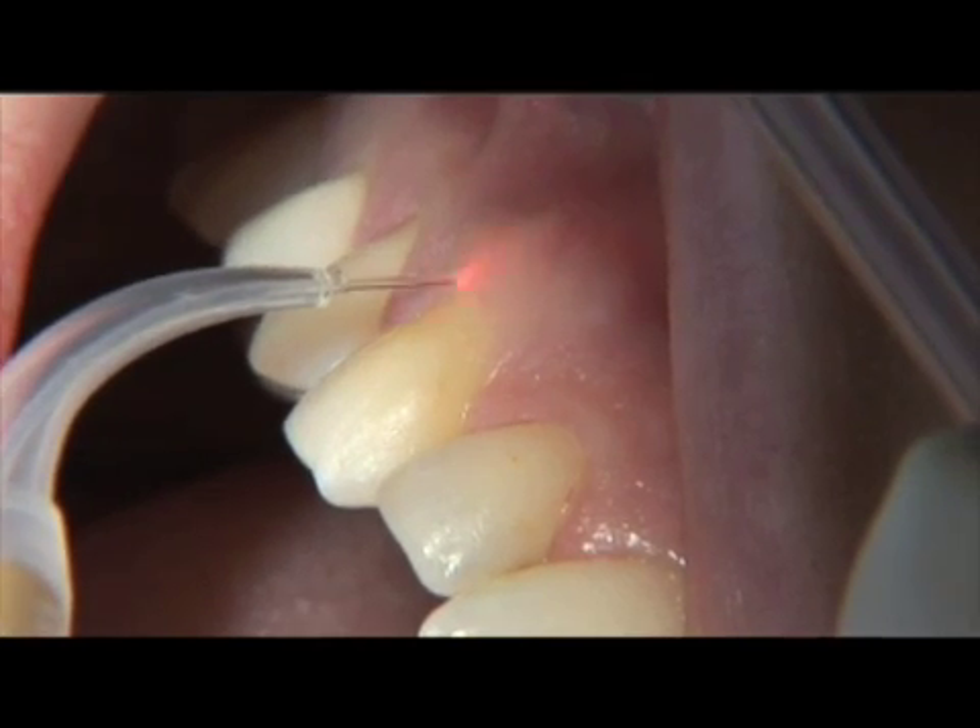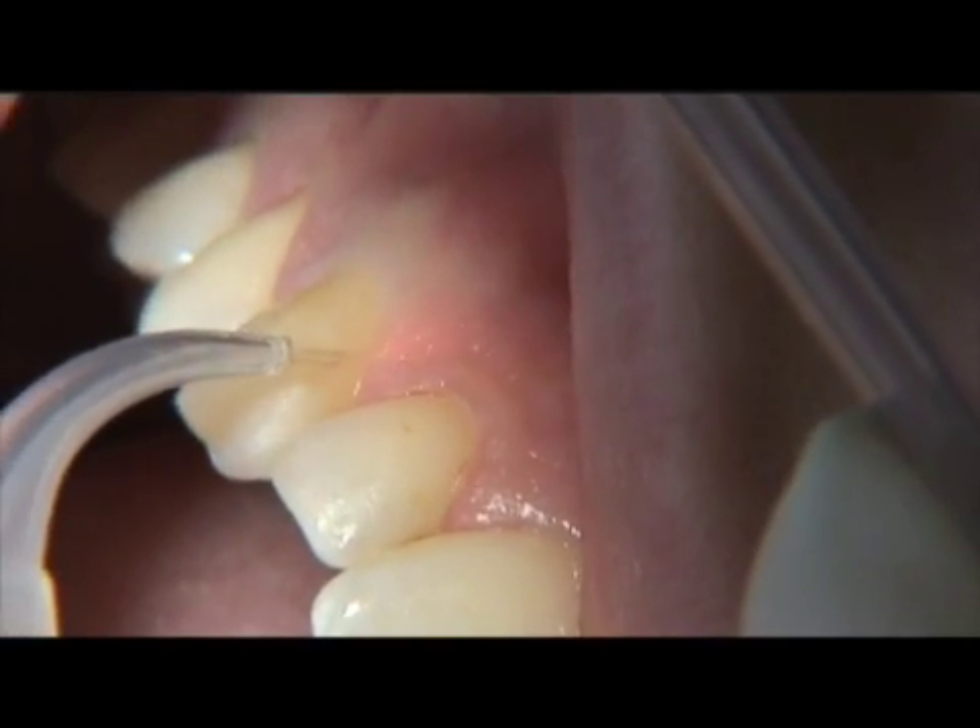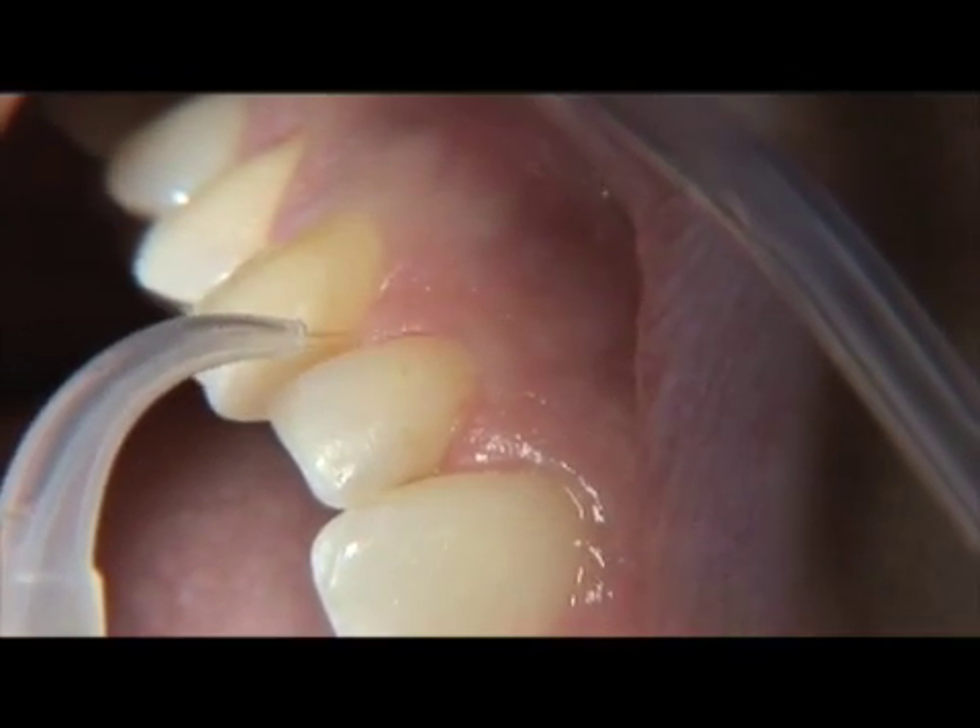Remember, the clinician, assistant, and patient must always wear wavelength-specific safety glasses during laser procedures.